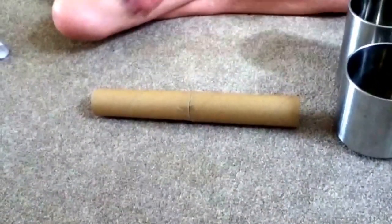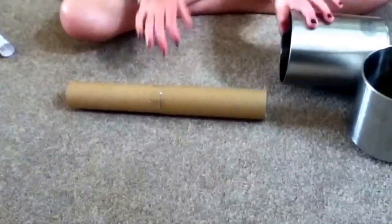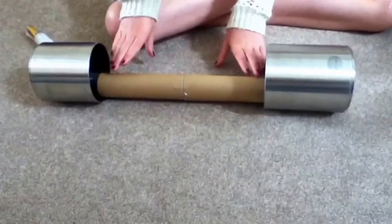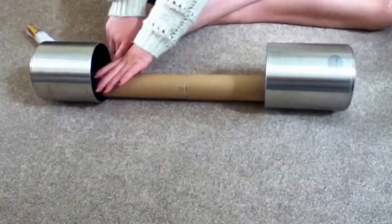Next, you will get your two tubes which are stuck together and then you will lay your two tins or plastic cups down. Then you gently put the tubes over the side of the tins.